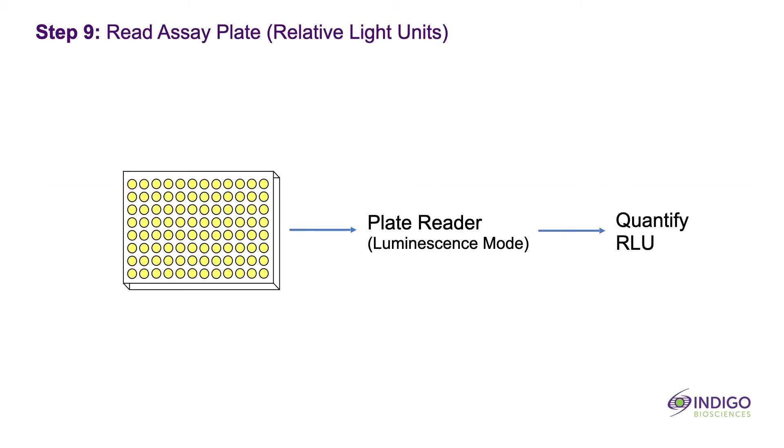Transfer the assay plate to the plate reader and press START to quantify luminescence per assay well.